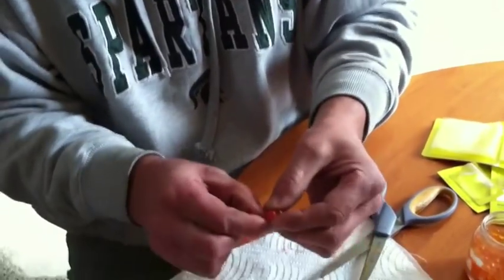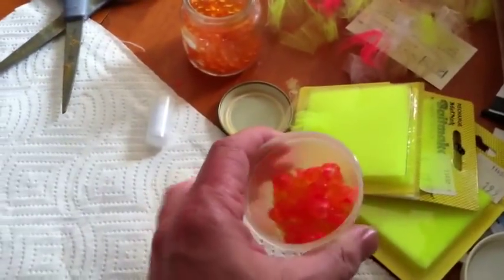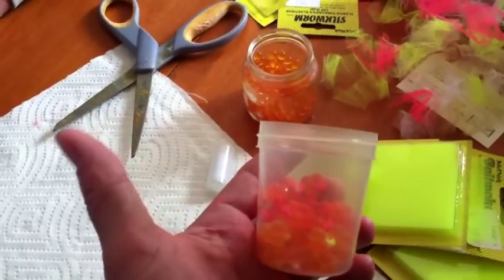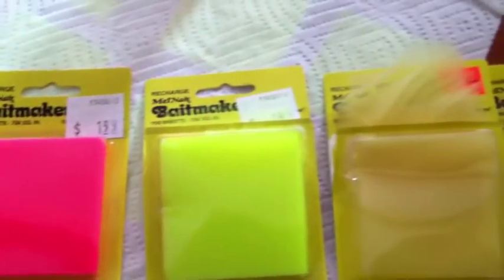You just wrap the bag with the thread, snip off the extra, drop it in the bucket, and we're ready to go. This is what we'll use as bait on the river, and we're going to use a variety of colors because we never know what the fish are going to be hitting on.